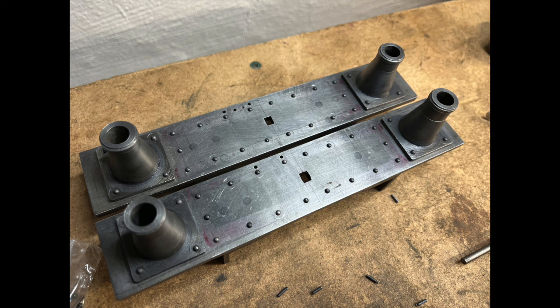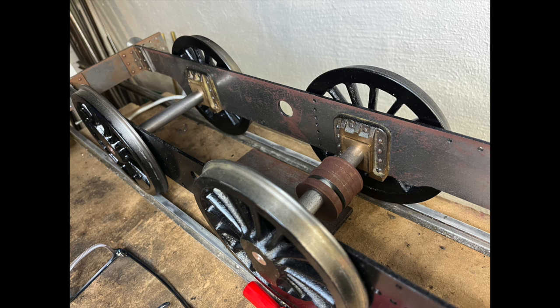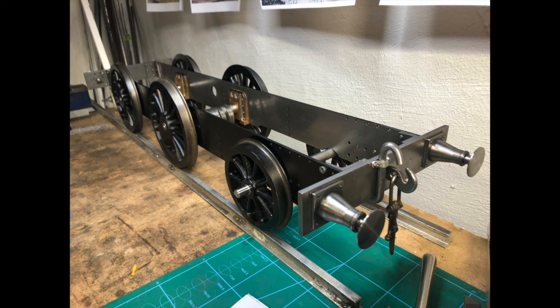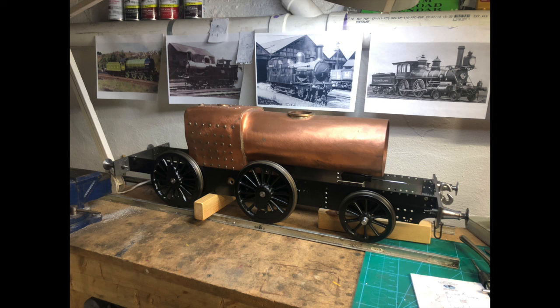I've done some more assembly. I had to do a bit of work on the axle boxes because they did not fit particularly well. One of them had the studs for the springs drilled and fitted upside down, so I'm going to have to correct that. It may require fitting a new axle box, or perhaps plugging and re-drilling, which would probably be simpler and cheaper.